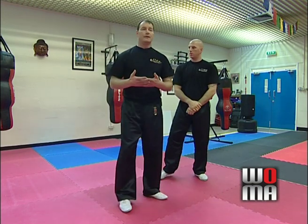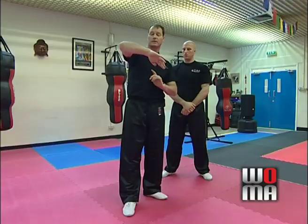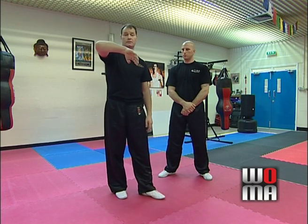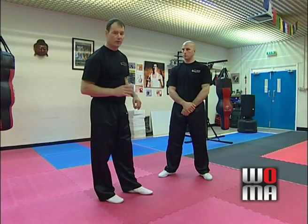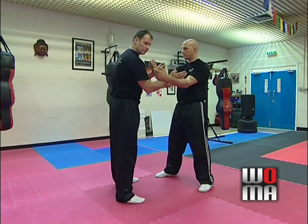We have to look at what the Bong Sao is — this is Bong Sao, also called the wing arm, from the Wing Chun system. We have to look at the value of this position in a self-defence situation and from a training perspective. In my opinion, Bong Sao is a contact technique.